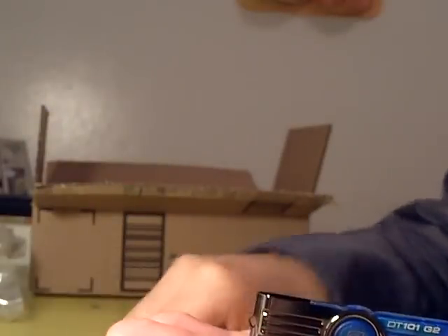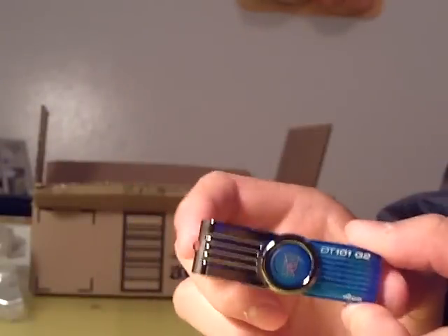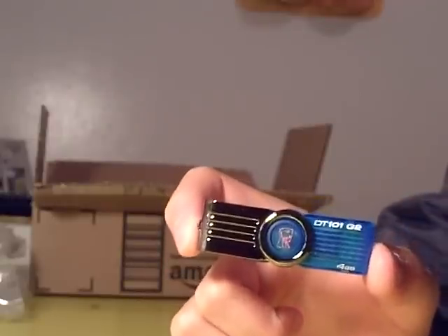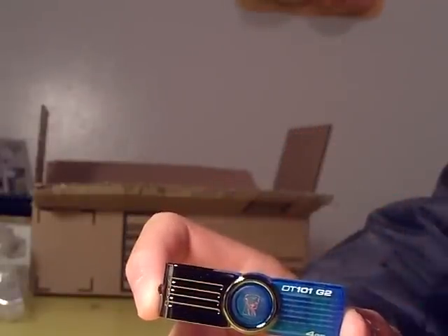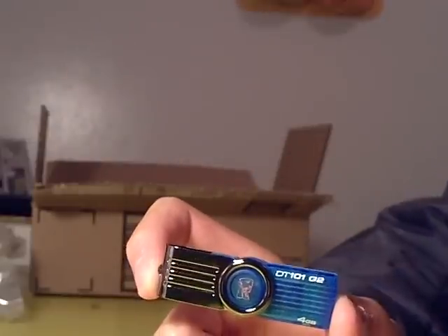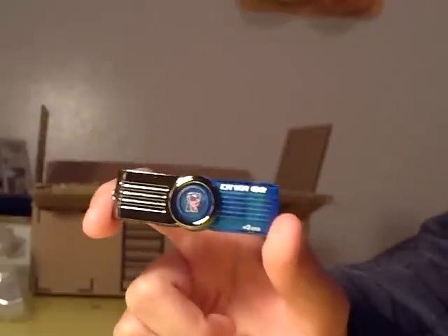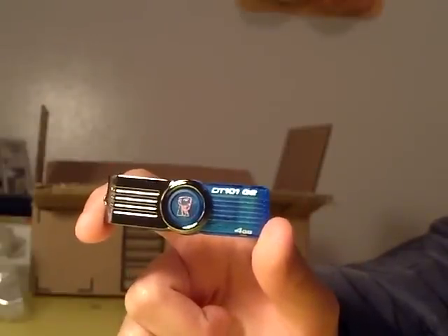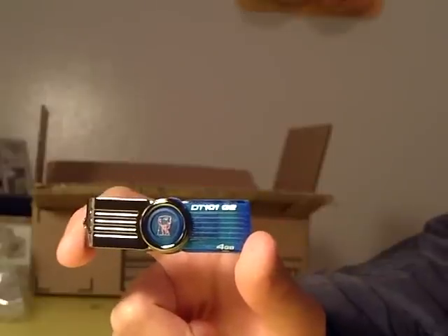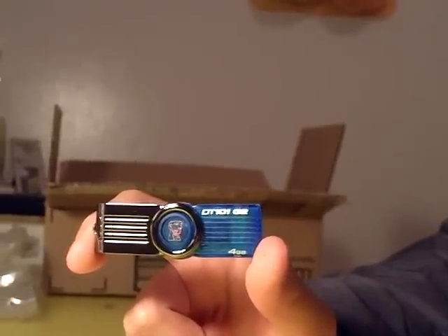Be sure to stay tuned to the channel — there's a lot more coming up. Anyway, that is it for the unboxing of my USB flash drive. Please comment below with your opinions on this video, subscribe by clicking the subscribe button at the top, and check out some other cool and latest videos. This has been the unboxing of my USB flash drive — see you guys in the next video. Thanks for watching and have a nice day. Bye.